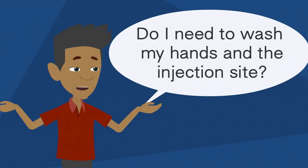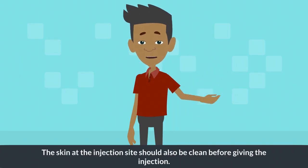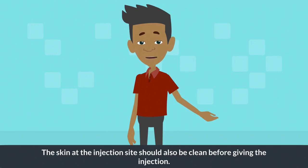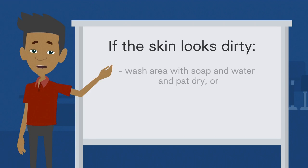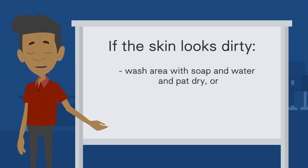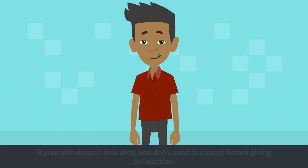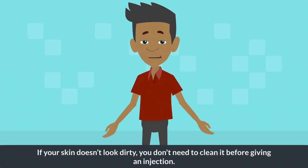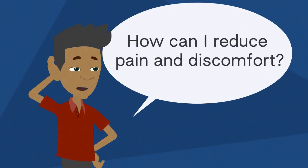Always wash your hands with soap and water before giving an IM injection. The skin at the injection site should also be cleaned before giving the injection. If your skin looks dirty, wash the area with soap and water and pat it dry, or you can use an alcohol swab and let the skin dry completely. If your skin doesn't look dirty, you don't need to clean it before giving an injection.